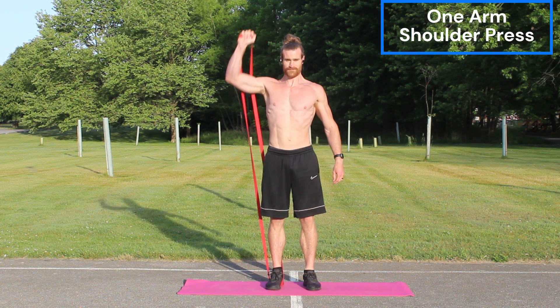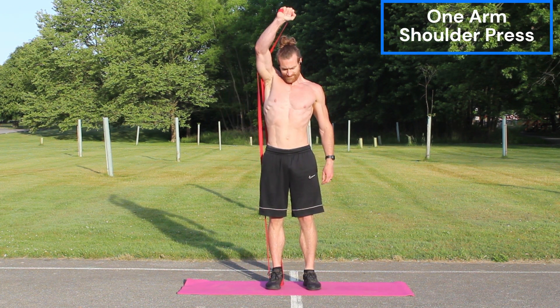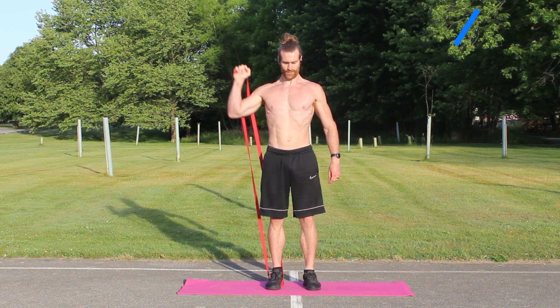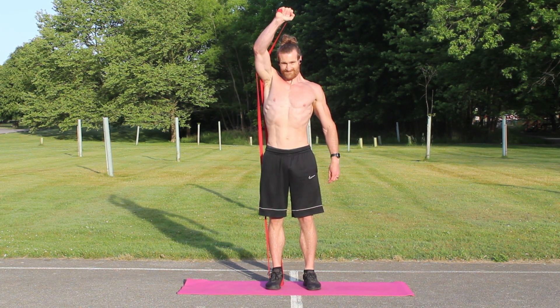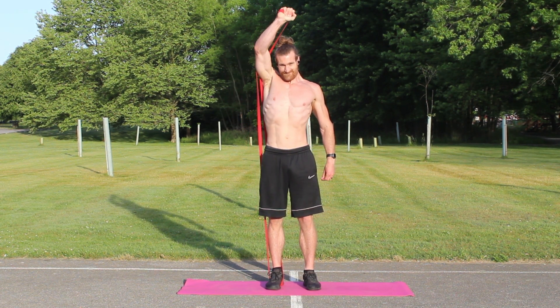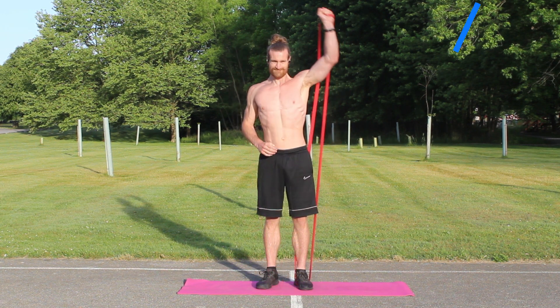Next up to bat, we have shoulders, and we have the shoulder press. I love doing the one-arm shoulder press just to switch up how I do the workout, but also it allows me to use a higher resistance when doing one shoulder at a time. I'm using my second-highest resistance band, and this one hits super hard and has a good switch-up from the regular two-arm shoulder press.